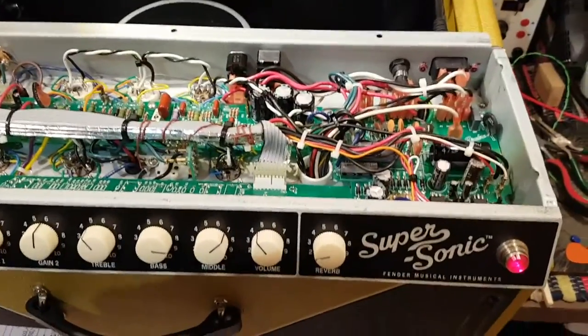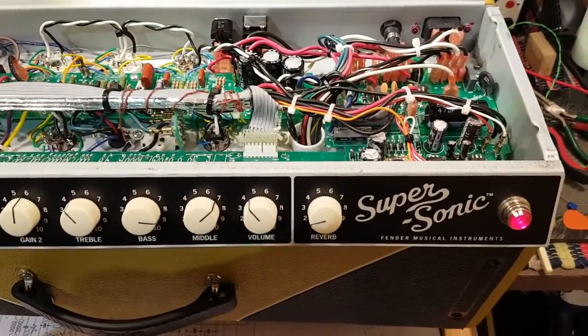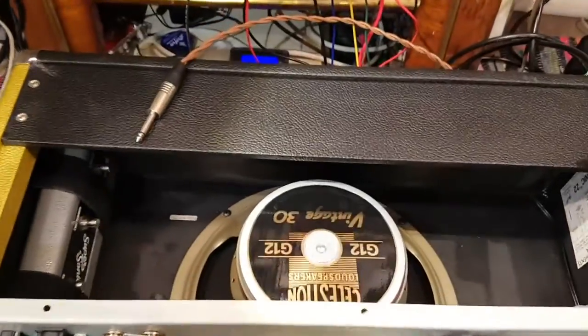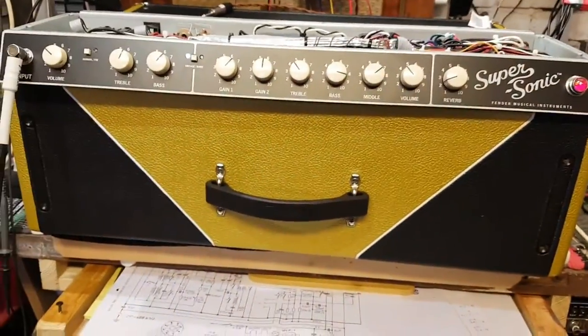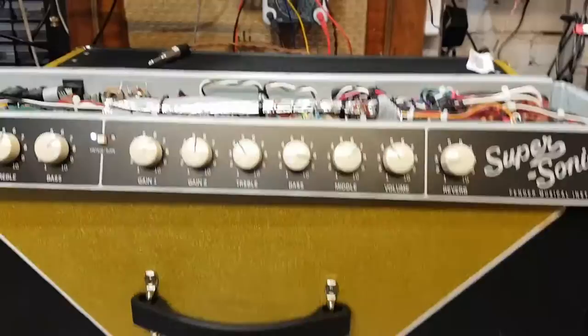Welcome back to The Dungeon, and today we're looking at the Fender Supersonic 22. This is the special edition — it's got the Celestion G12 vintage speaker and the funky tolex.